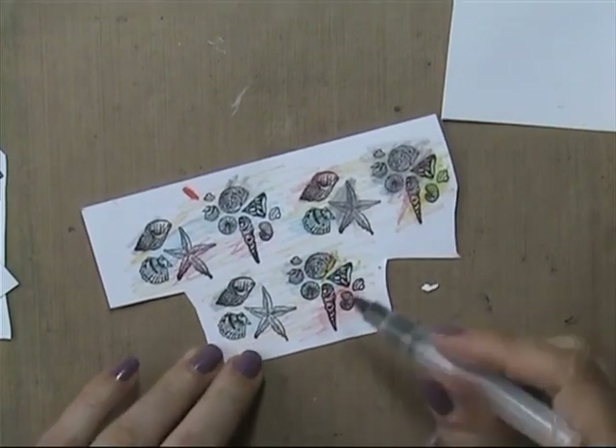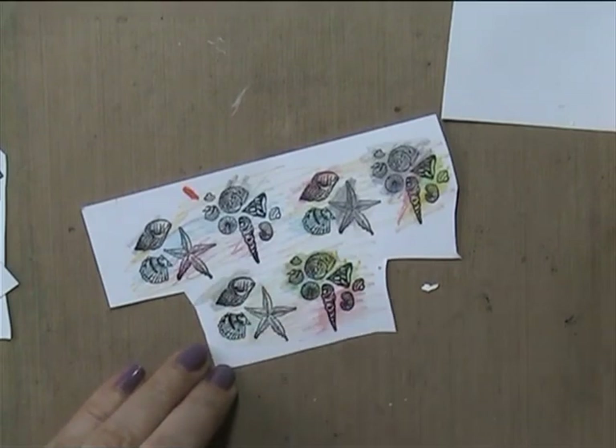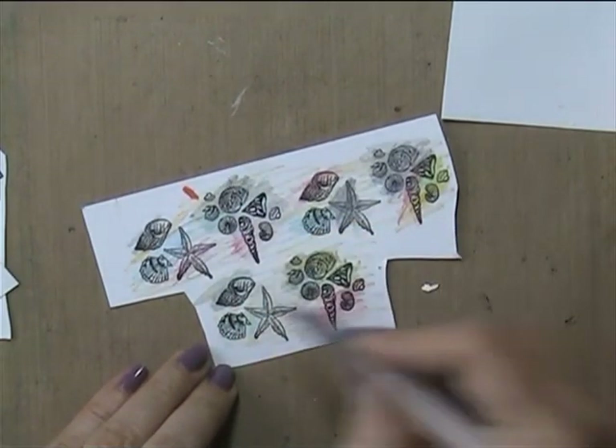You get a nice color variation. I go in with a yellow pencil here and there, and then I fussy cut some of them.